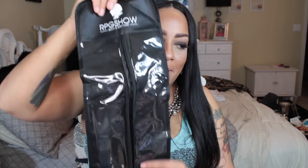First things first — RPGShow.com has some new boxes. These boxes are about 100% sturdier than their last ones; they're really thick. The wig also came in one of these dry-cleaner-style shirt bags — really cute bags. It says 'RPGShow Bold and Sexy Hair,' and the bag is keepable, which I really like.